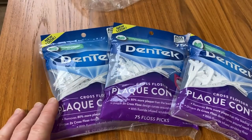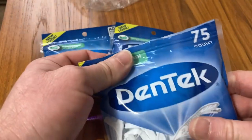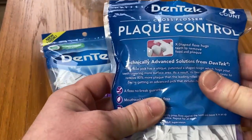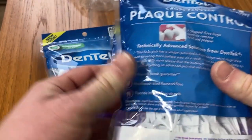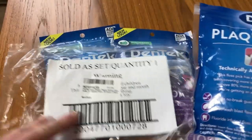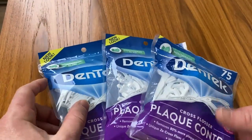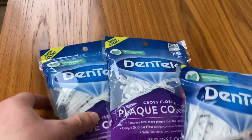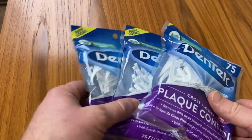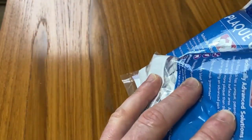This is a three-pack that I got on Amazon maybe two days ago, and I've already opened this one and used it. These are really, really nice floss picks. They came in this bag, sold as a set. I'm really happy that I got these because there's so many — you get 75 in each pack and you get three packs. That's 225 floss picks. I think that's pretty awesome.